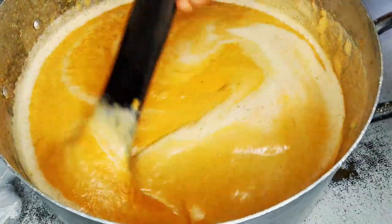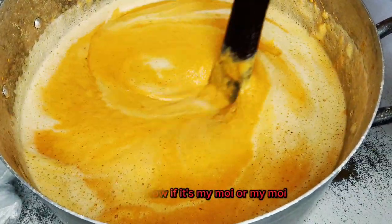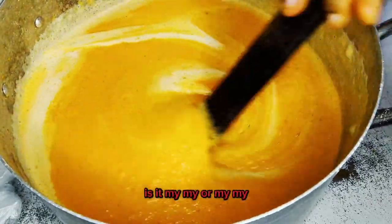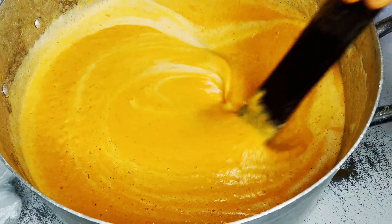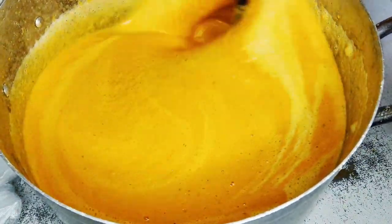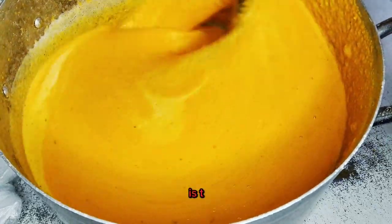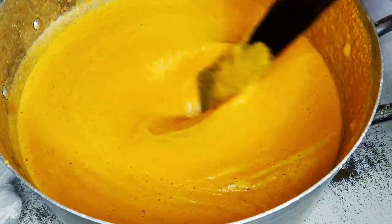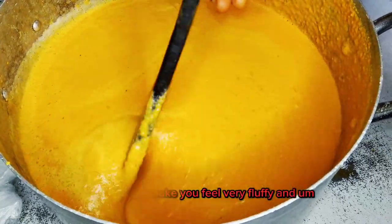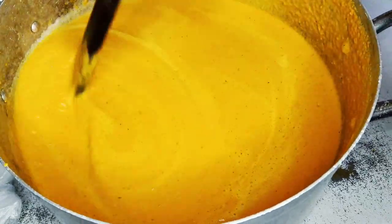The reason for adding this hot water is to make your moi moi fluffy. It gives it that fluffy texture — it makes it feel very fluffy and a little bit light.